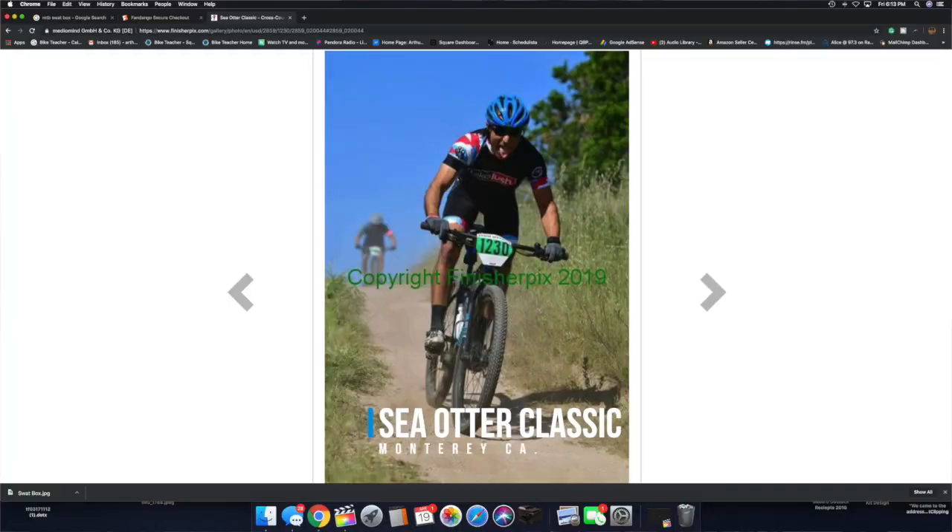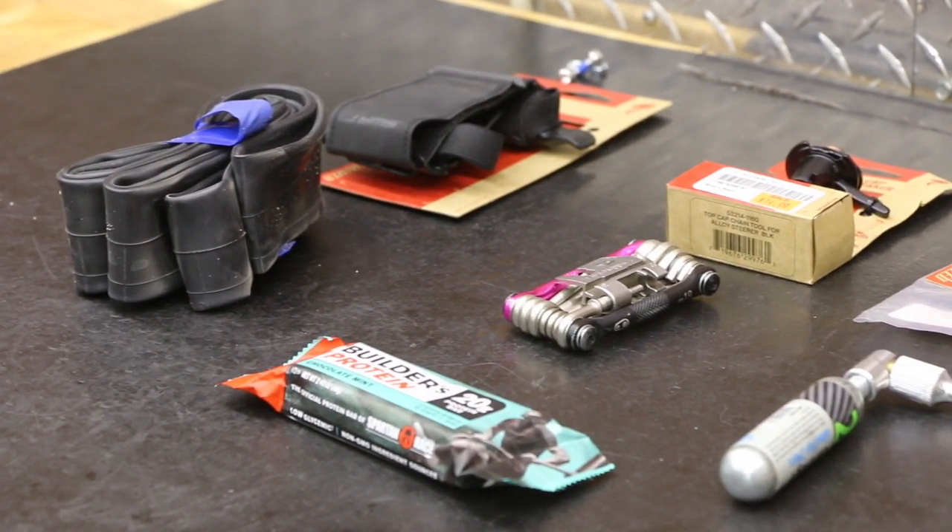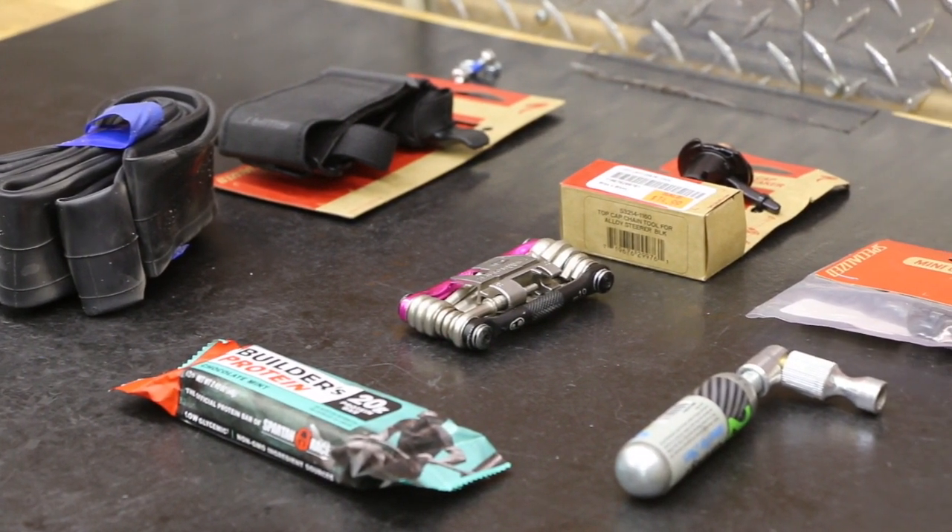I just did a Sea Otter Classic race over in Monterey, California. It was a cross-country and I had to carry some stuff. What I like about Specialized SWAT is they're taking all the tools and stuff like that, tubes off your body, off your pockets, and putting it on the bike.